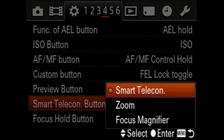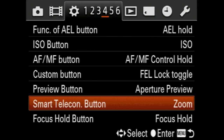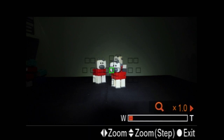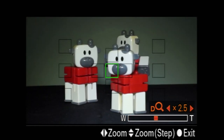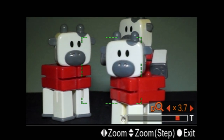A full-size sensor with 24 megapixel resolution also enables the Alpha 99 to offer a digital zoom that provides minimal quality loss over optical zoom. Once enabled on the Smart Telecon button, you press the button and use the control dials or the joystick to zoom. It's somewhat awkward, so not really usable while you're filming.